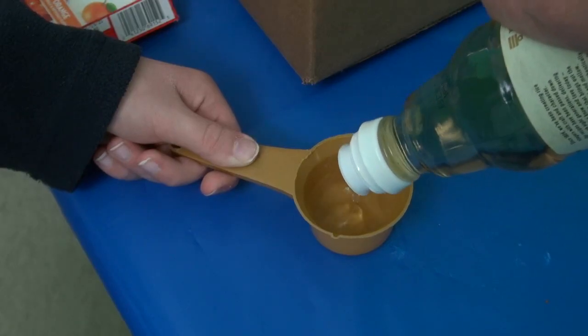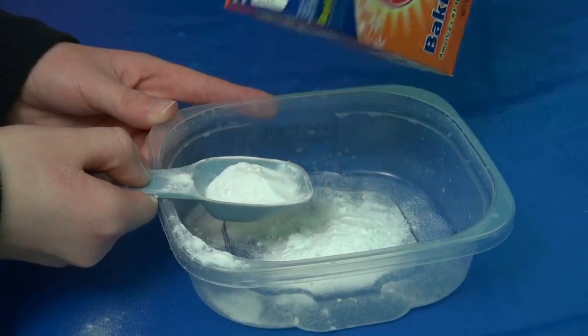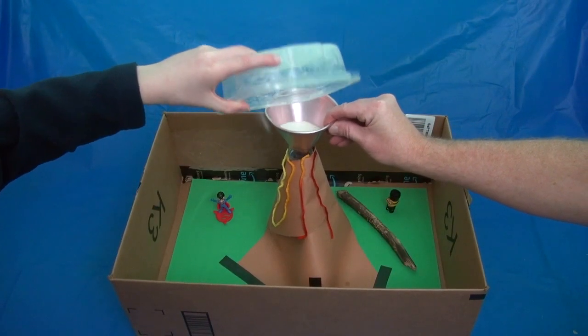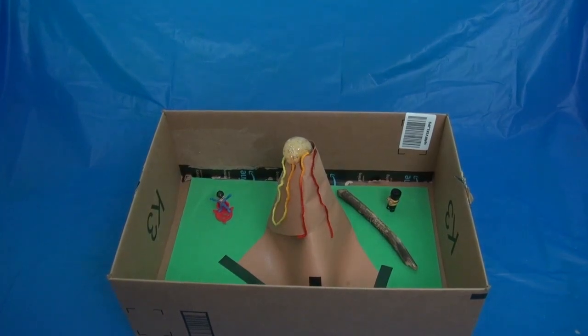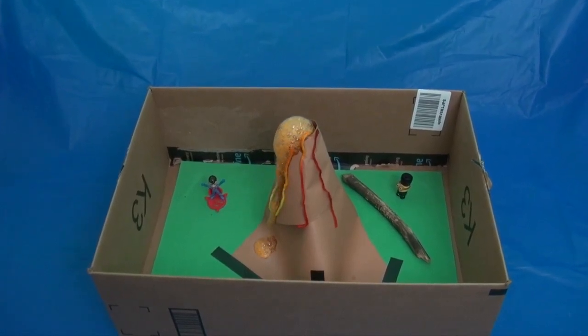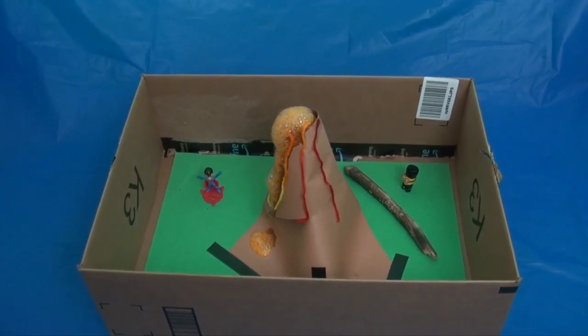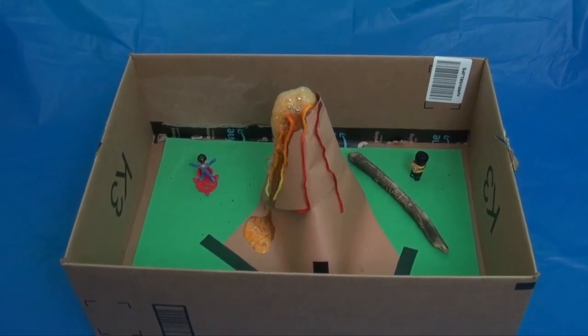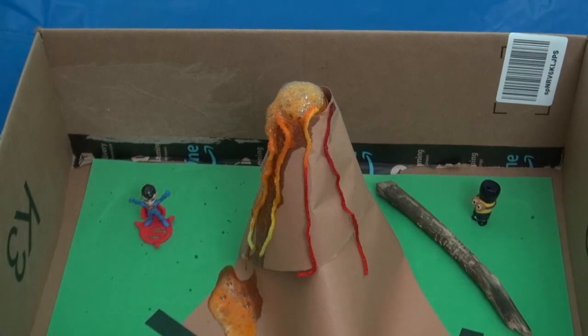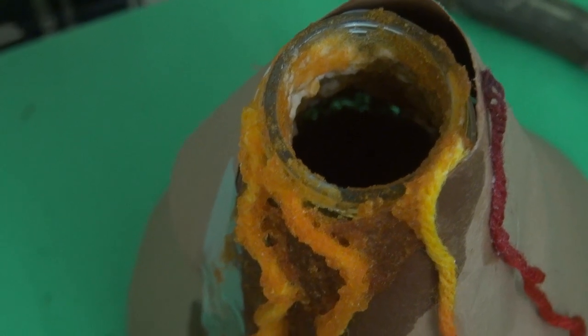We are pouring a quarter cup of vinegar. Using a funnel, pour the vinegar into the bottom. Now add two tablespoons of baking soda. Now add your gelatin. Now pour the baking soda mix into the volcano. Now add one teaspoon of baking soda.